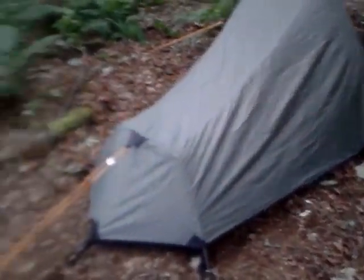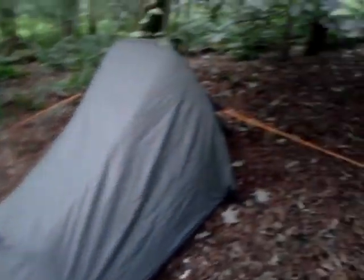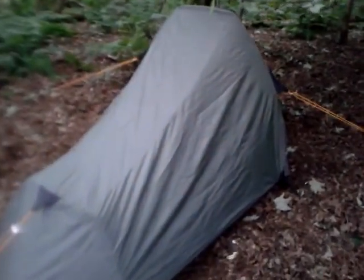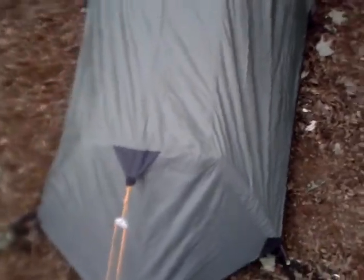Now I did change the guy ropes to orange so I could see them at night when I go away. I plan to go on a bike trip, which this tent will be ideal for — it's very light.